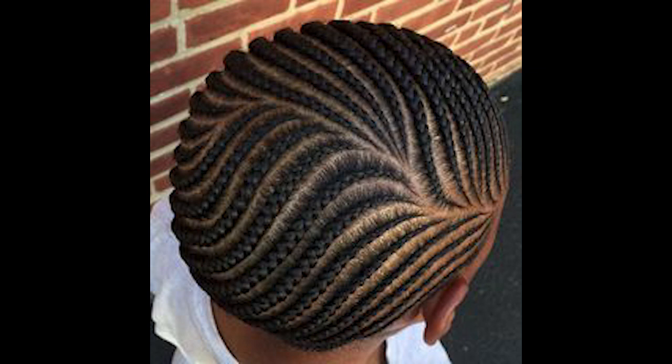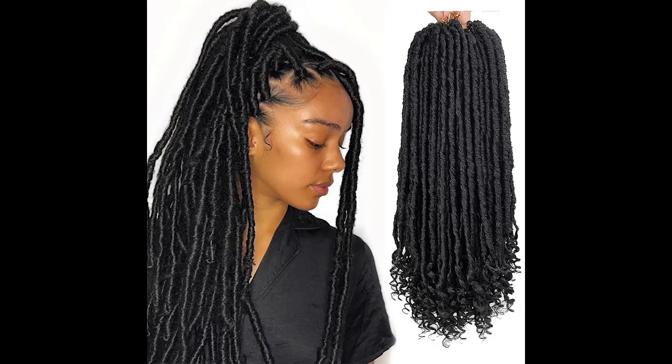Step eight: optional accessories. To add a touch of glamour to your soft locus hairstyle, consider adding hair accessories like decorative pins, flowers, or a headband. These accessories can elevate the look and make it even more special.